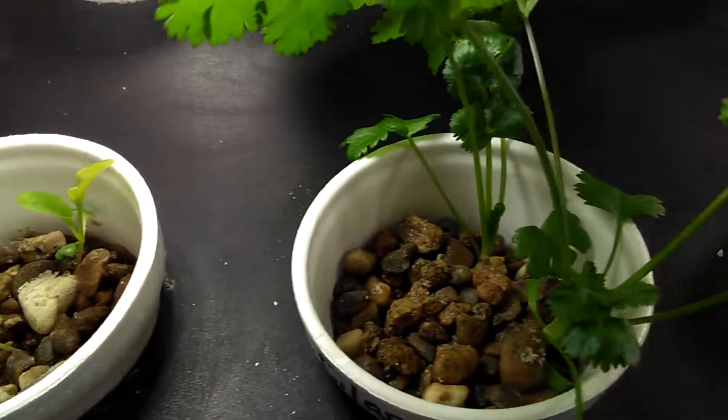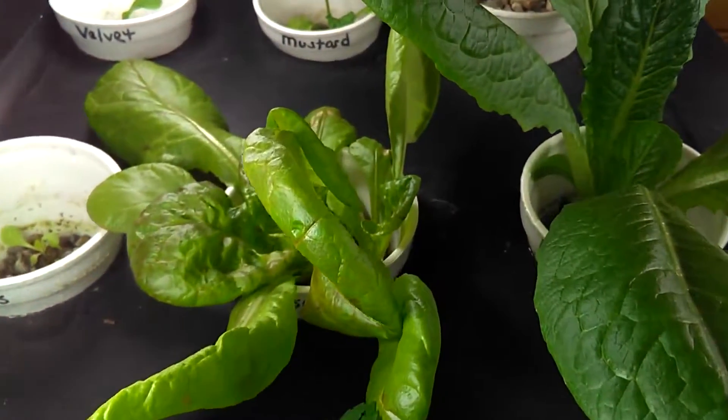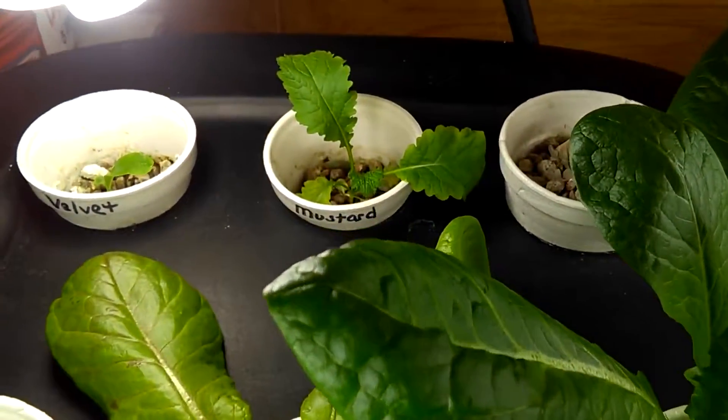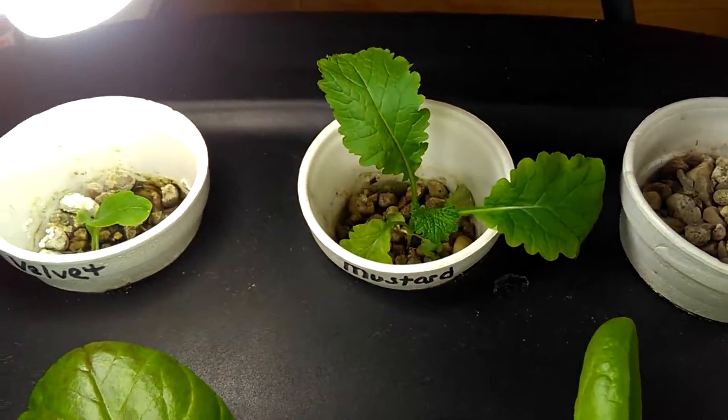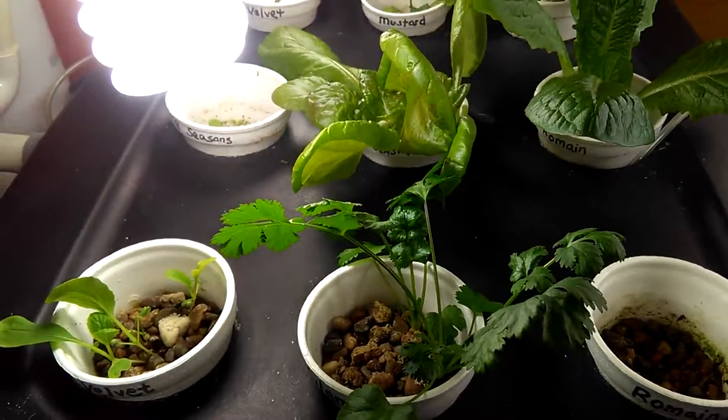Let's have some aquaponic fun. Let's talk about some pH — why is it important? We're going to show how to test for it and I'm also going to talk about how to get it where you need it so those little plants grow the best that they can. So let's get started now.